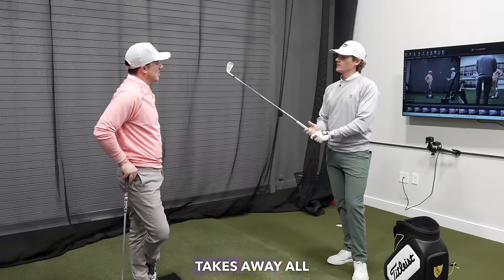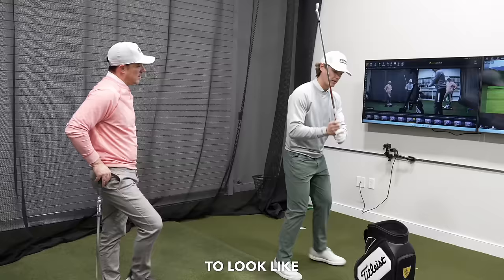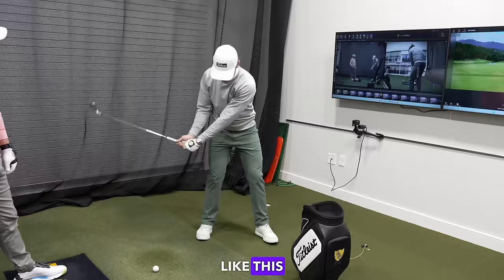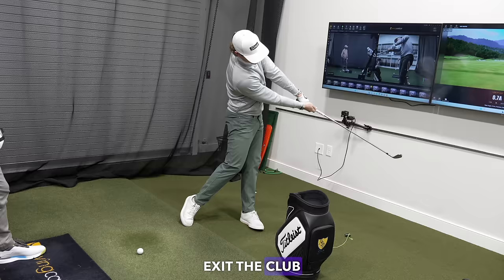This drill basically takes away all of the non-essential parts to hitting a golf ball. You don't have to look like Dustin Johnson at the top, or Victor Hovland at the top, or Matt Wolfe at the top. You have to get the club into a delivery position that looks kind of like this, and then you have to hit the ball kind of like this, and then you have to exit the club kind of like that to hit the ball at an elite level.